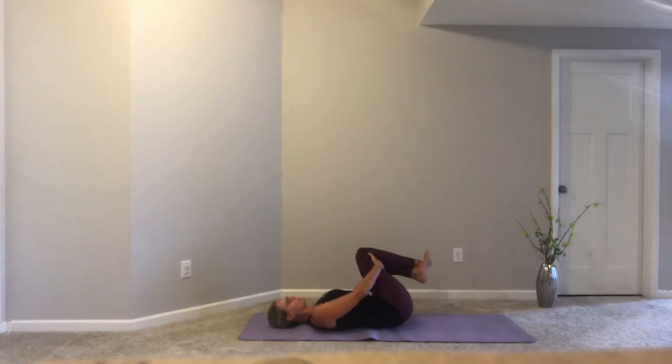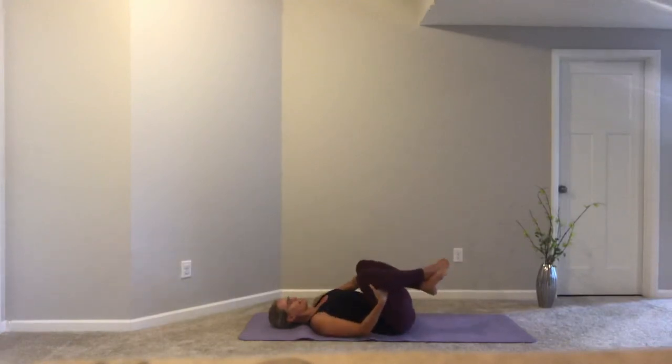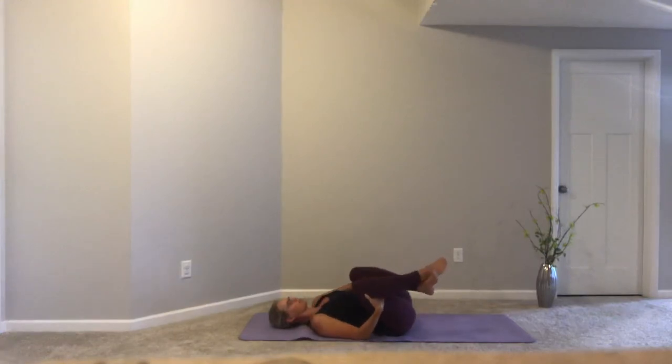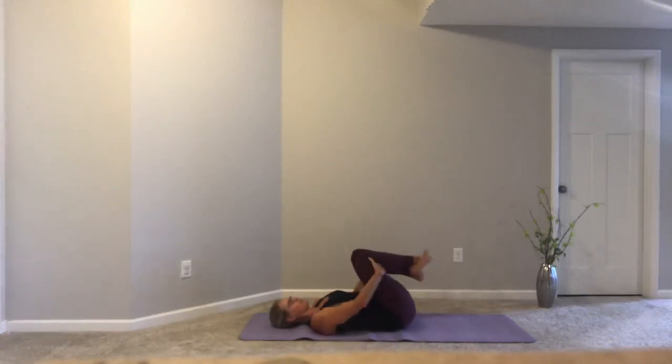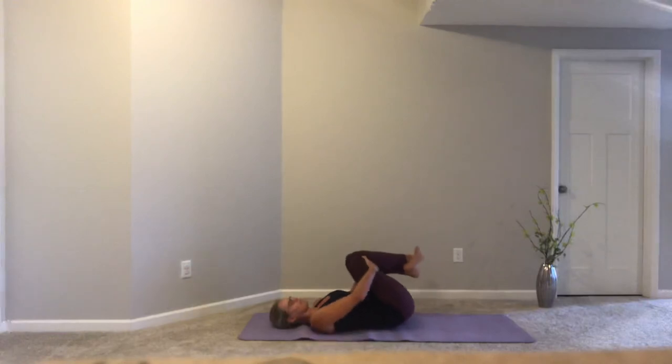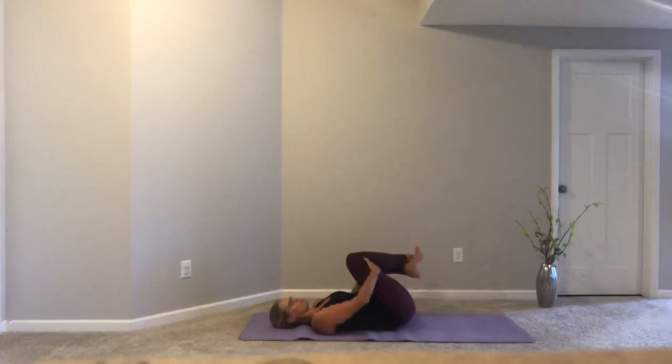Part of the beauty of yoga is you get to practice in the way that your body is each day. Today is a different day than yesterday. This moment might be different than the moment earlier in the day, and that's okay. Respect what your body has to offer and do what feels right for you. If at any point during class you need a minute to just be still, take it. No judgment. Do what you need to do.